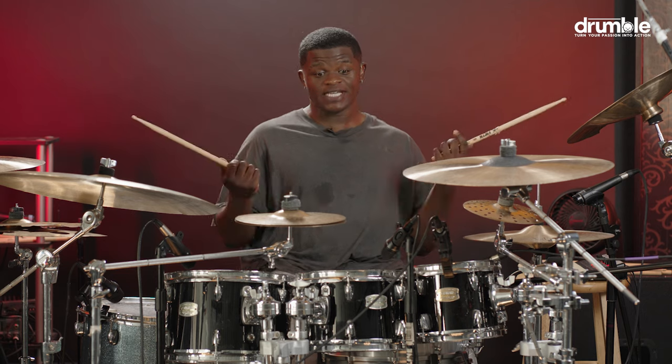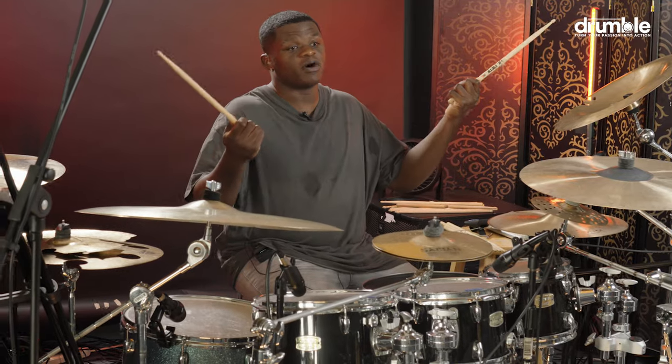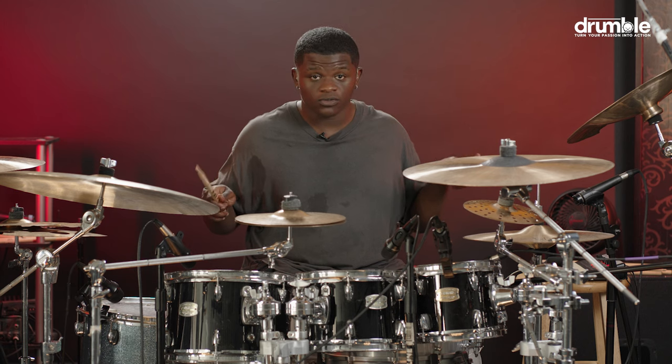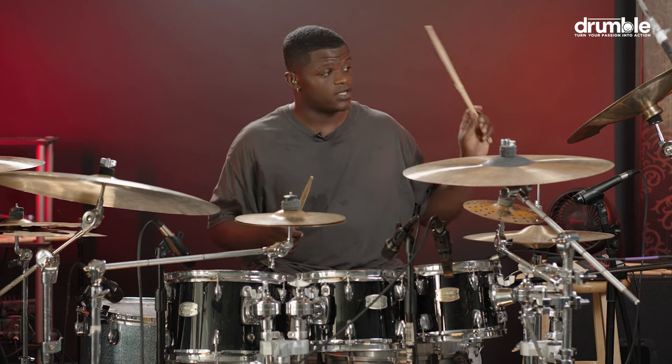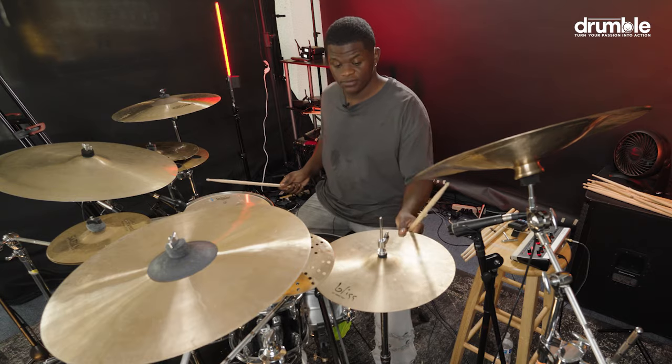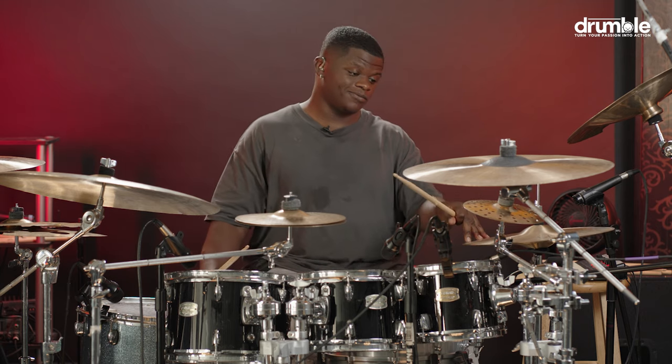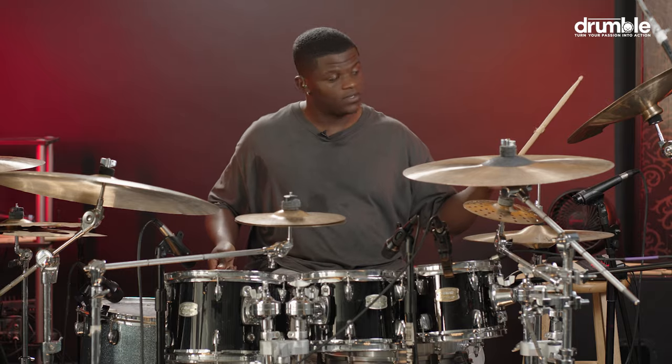I'm finna show y'all — it's real easy. You're really starting off with both hands, going double with these. Make sure you open that hi-hat, so it's going like this.